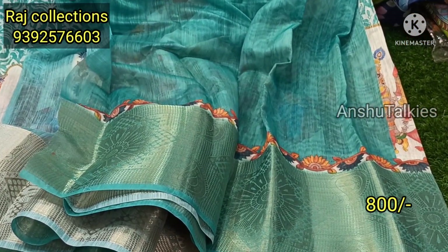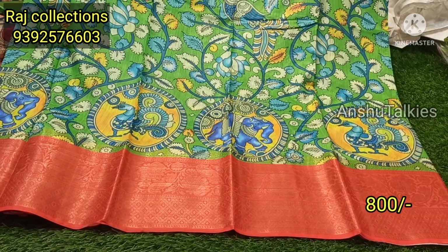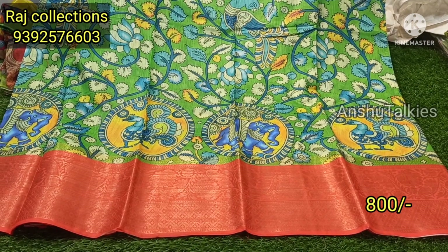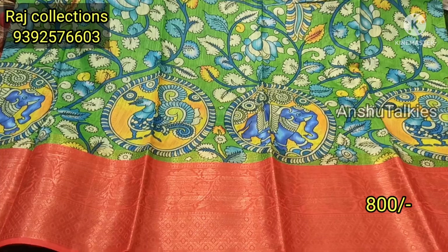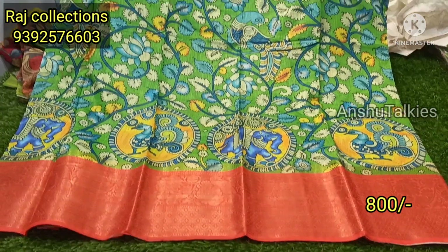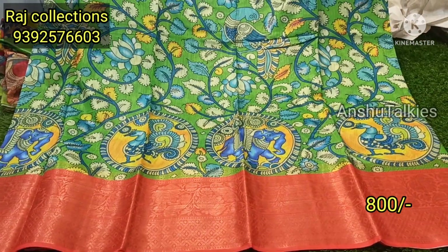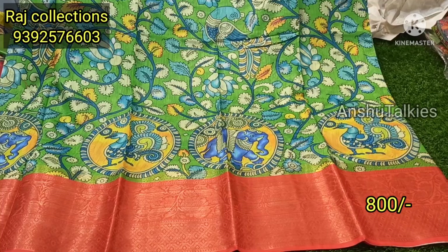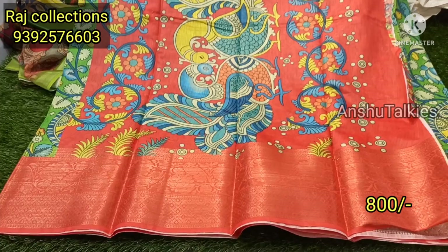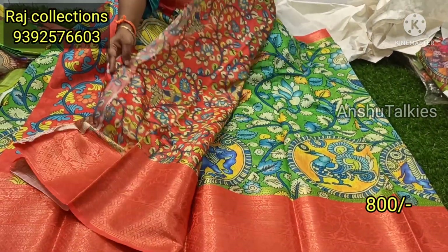You can highlight a little bit of a border. Next, you have a green color. You have a light orange and a pink mixer. You have a color combination with a border. You have contrast matching, you can highlight your designs. Look how beautiful — get a blouse.